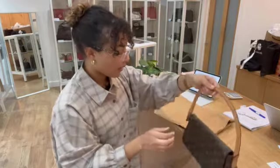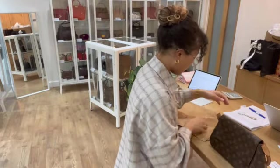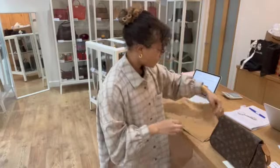I'll show you what it comes with. We've got the little Louis Vuitton fabric card as well as the Louis Vuitton dust bag.